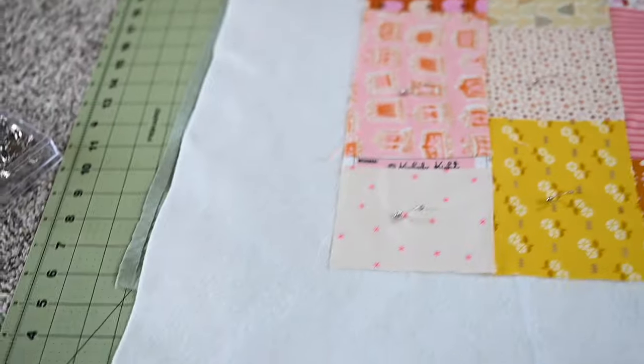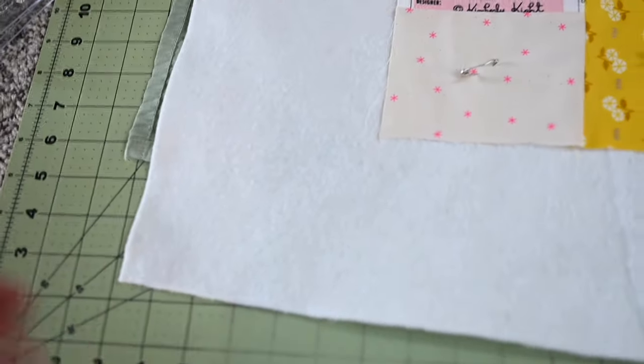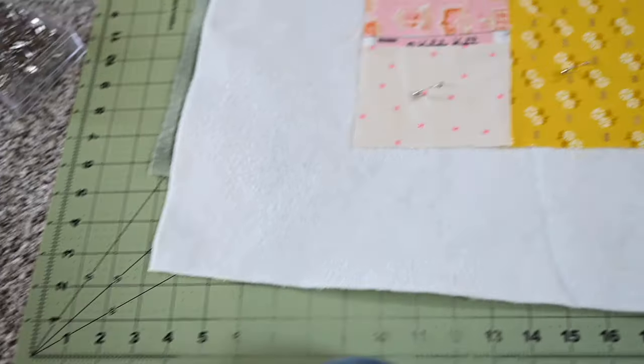Once I'm done quilting, I'll use these large cutting mats underneath and I'll square up on the carpeting on the floor. I only have a very limited workspace, and even though it's a smaller quilt as quilts go, it's still kind of big for what I have, so I wind up doing a lot of my work on the floor.